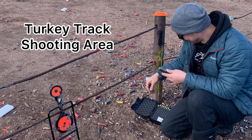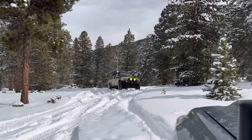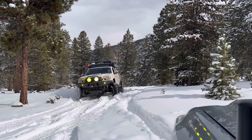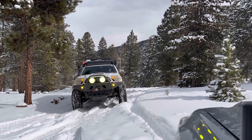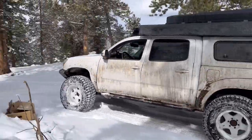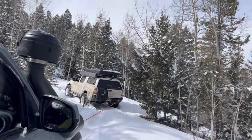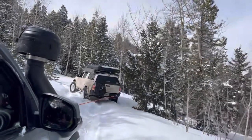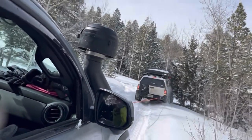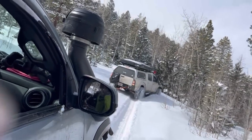A cool thing I learned about Colorado is there are a lot of shooting areas, so I took a target out with my buddy. My friend Kyle happened to be in the Denver area — he also drove from Atlanta. When he linked up, we hit a trail near Idaho Springs. It was different for both of us to snow wheel because we hadn't done that before. Once we started paving a new path, it got tricky — the snow started getting really deep. I ended up pulling Kyle back onto the trail, and then we turned around because it was getting a little sketchy.